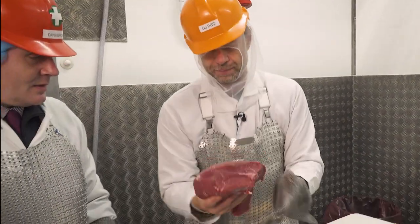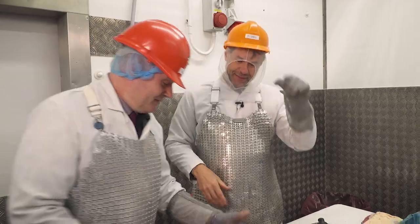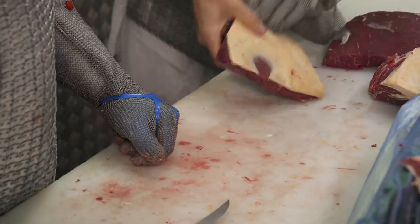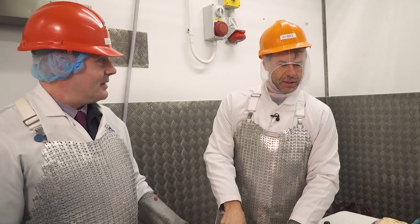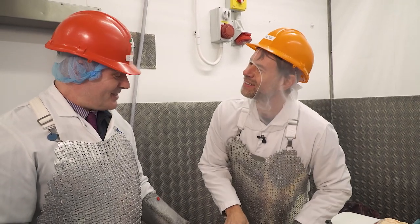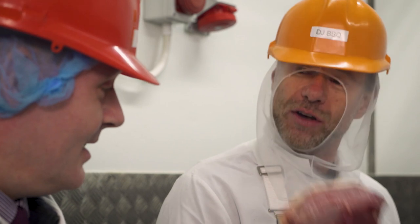The picanha — do you call it tri-tip? No, it's a tuffle spitz. But no one's doing this over here — you really have to find specialist butchers. That's awesome you guys do that.